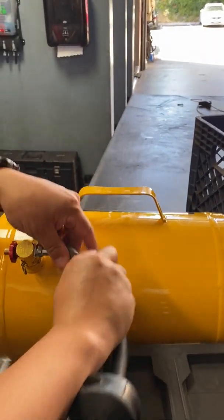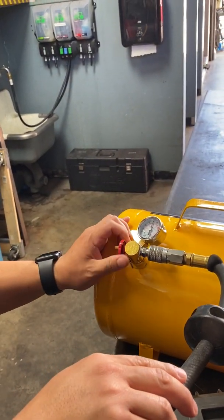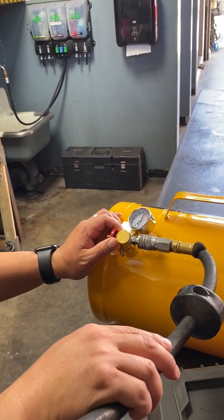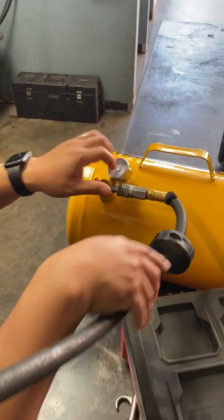We're going to connect to our compressor and open the valve. It looks like this is only going to get to a little over 100, and that's fine. So we're going to go ahead and close the valve and disconnect.